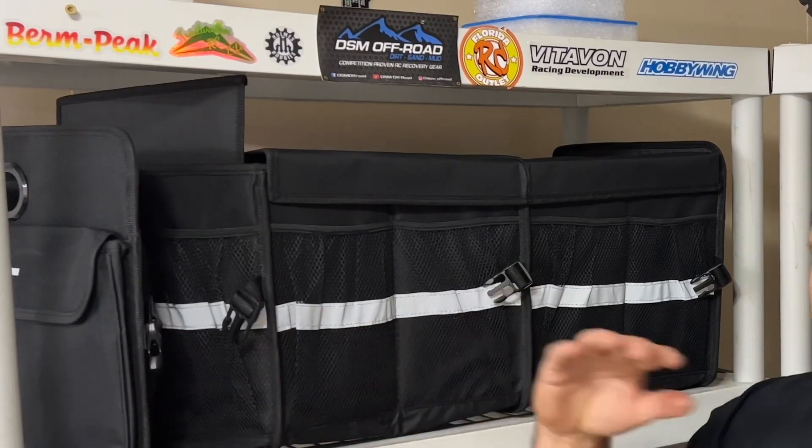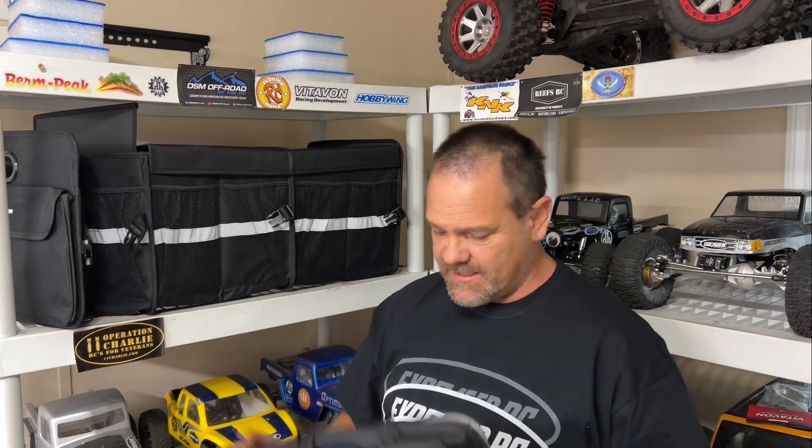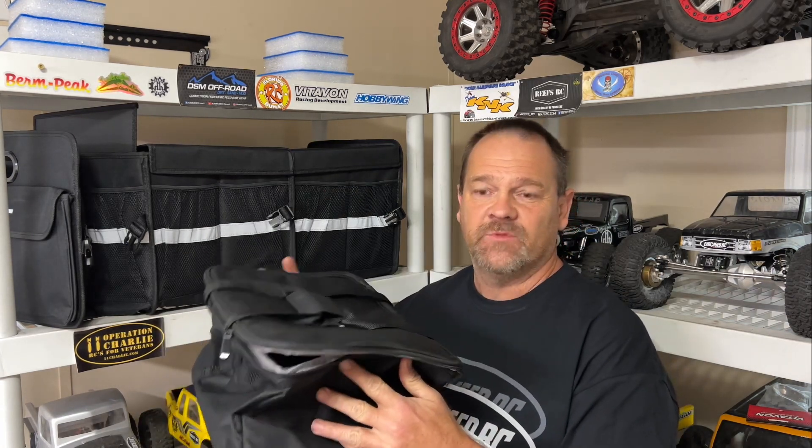And number two is a trunk organizer that hopefully can keep me organized. Let's check that out — and that would be this right here. It's a collapsible design, and it's got compartments that you can put in and move around and set up. Plus, you can actually put like a lid on top of this thing. Also got a bag that comes with it.